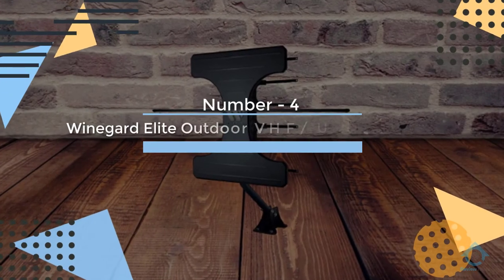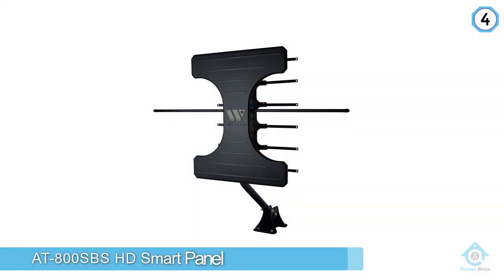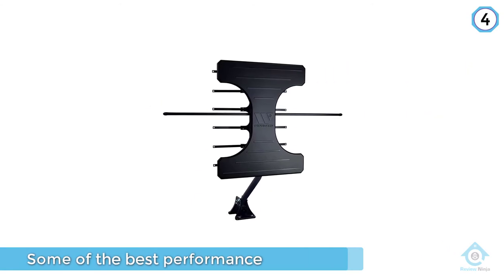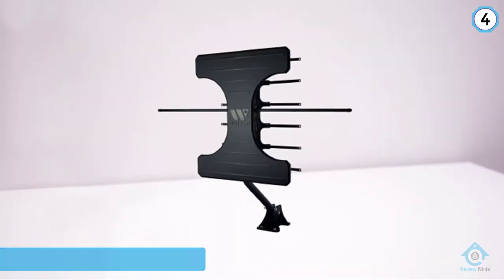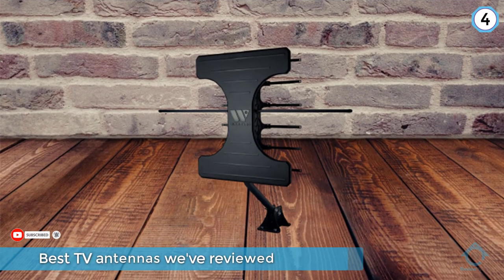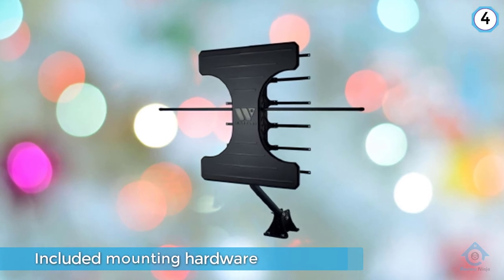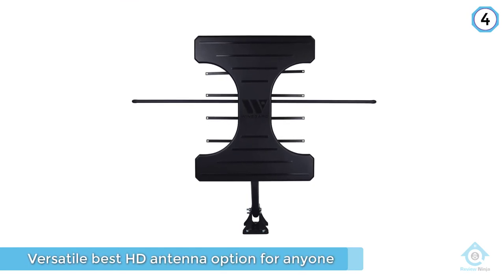Number 4: Winegard Elite Outdoor VHF UHF HD TV Antenna. Made for use inside and out, the Antop AT800 SBS HD Smart Panel offers some of the best performance we've seen, easily topping the other indoor-outdoor models in the best TV antennas we've reviewed. And with an adjustable amplifier, included mounting hardware and optional FM connection for radio, it's a versatile best HD antenna option for anyone who's serious about cord cutting. The Antop AT800 SBS also has a tabletop stand for indoor use, but this 85-mile antenna was at its best out in the elements, where it pulled in 68 watchable stations.